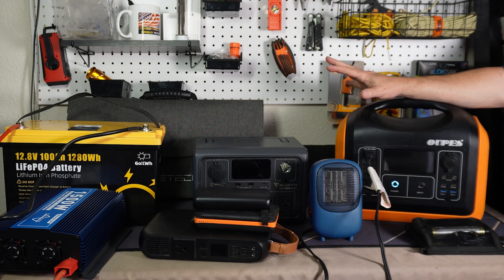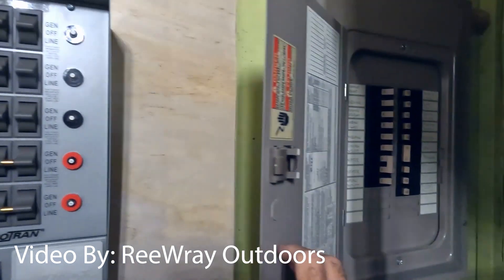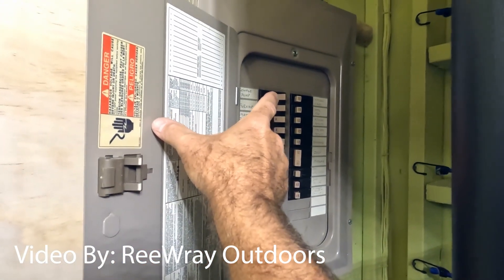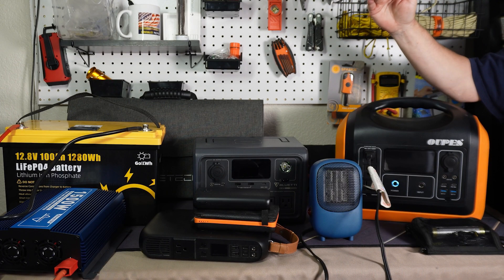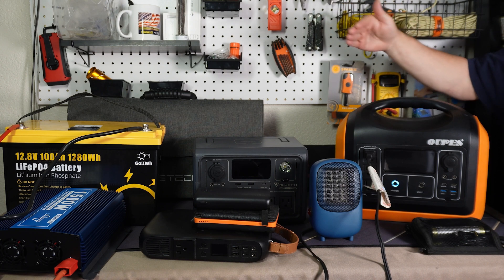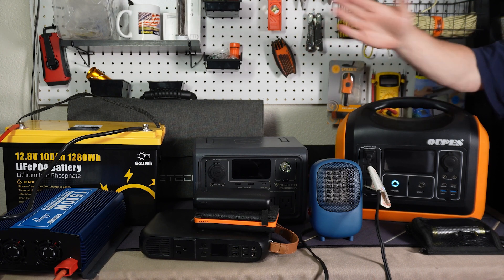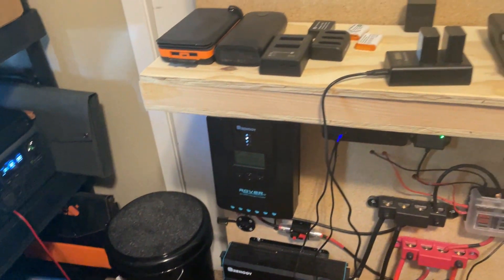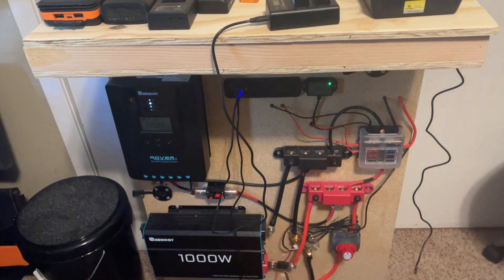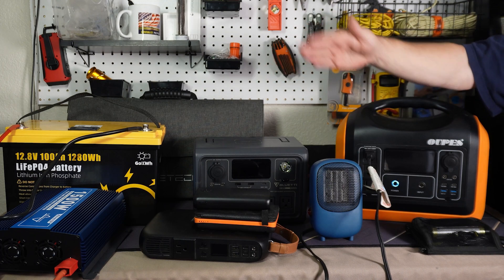With my DIY solar setup I'm working toward putting in a transfer switch — or having an electrician install one — at the fuse box. It has three circuits: one for the well pump, one for a couple of outlets inside including the refrigerator, and one for some lights. I can use the power from my battery bank to power those things. I need to expand the battery bank a bit more before I get there, but that's the goal. Even though it takes more space, I can expand it and swap out components, whereas with a pre-built unit you get what you get.